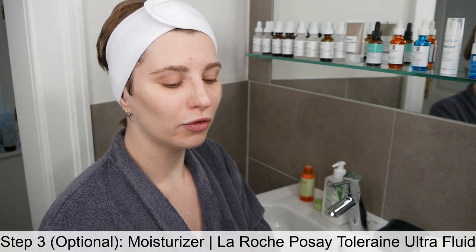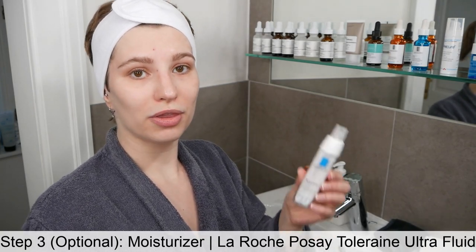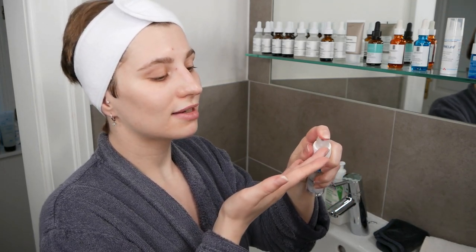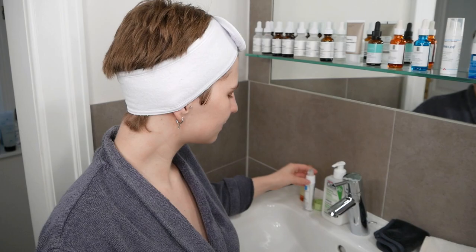After the Glow Tonic application, you can move on to your favorite serum or moisturizer — or include both. I'm going to finish with a moisturizer: use about a pea-size amount and apply it all over your face and neck area using your fingertips. The Glow Tonic Toner is your second step after cleansing, and serum or moisturizer follows after.